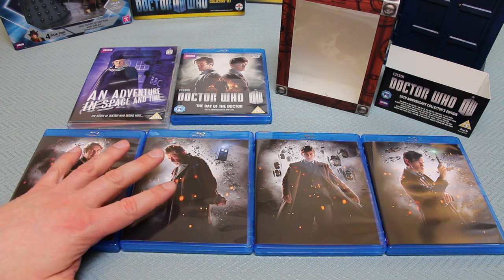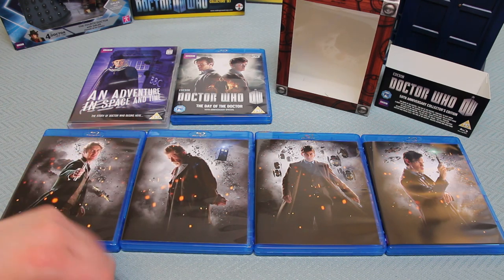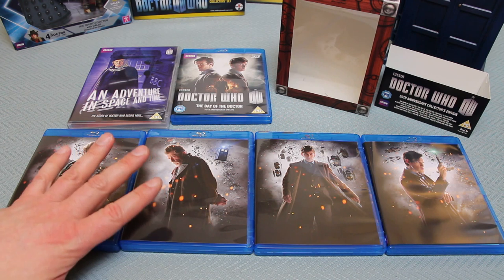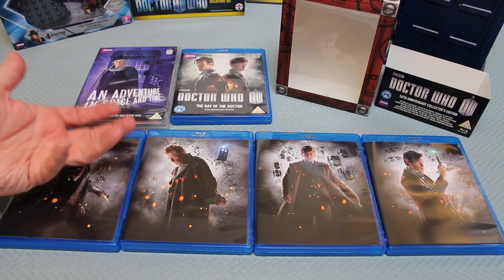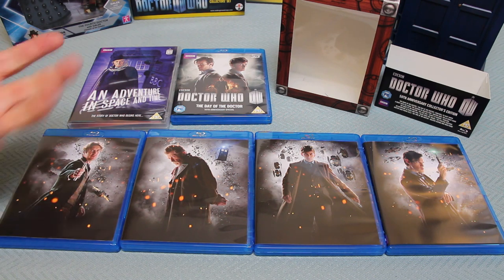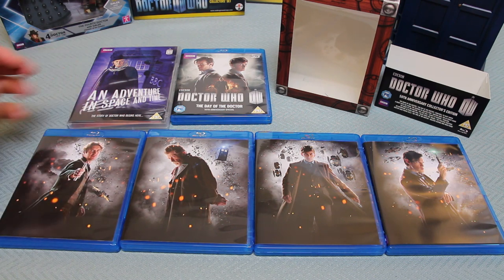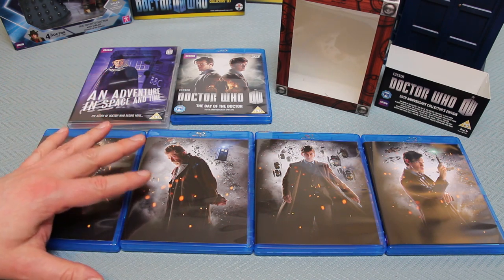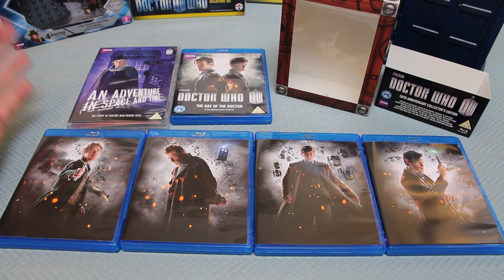You've also got The Five-ish Doctors, which is a comedy spoof, on here in HD - previously only available in lower quality and not actually properly formally released. That's got Peter Davison, Colin Baker, and Sylvester McCoy primarily as the three main Doctors, but you also get a few bit parts from Paul McGann, David Tennant, and a few other pop-ins including a bit of Torchwood and even Mark Gatiss.